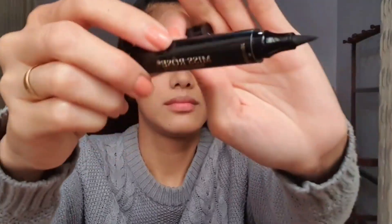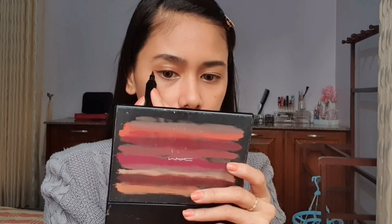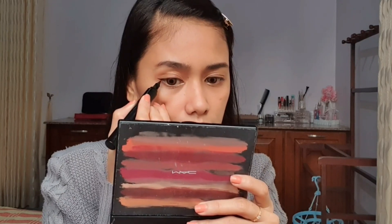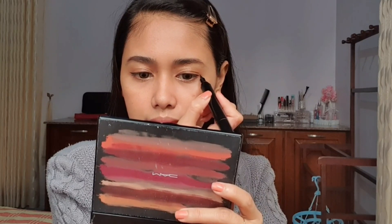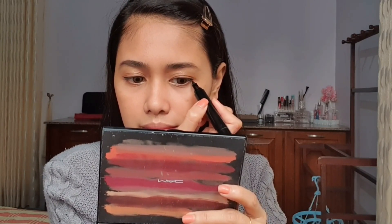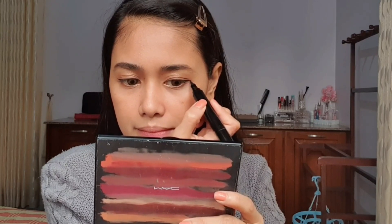For eyeliner, I'll be using this Miss Rose eyeliner. I apply it to the outer corner — I'm still working on this because I have hooded eyes. I've watched a lot of videos about how to apply eyeliner for hooded eyes. With hooded eyes, when you look up, the liner can disappear, so placement is key. I'm still learning.